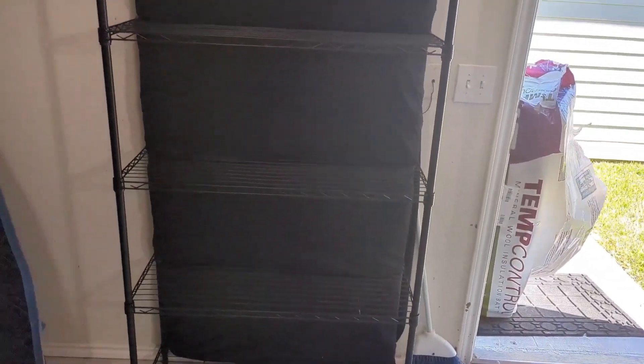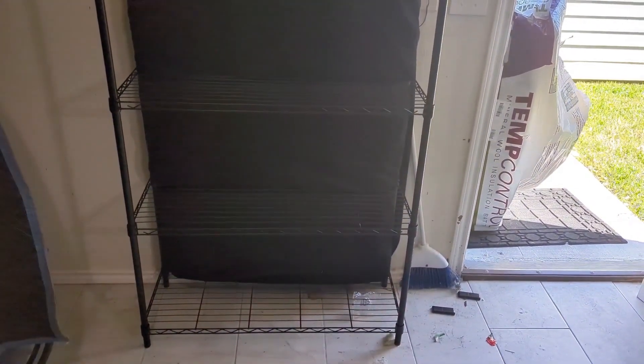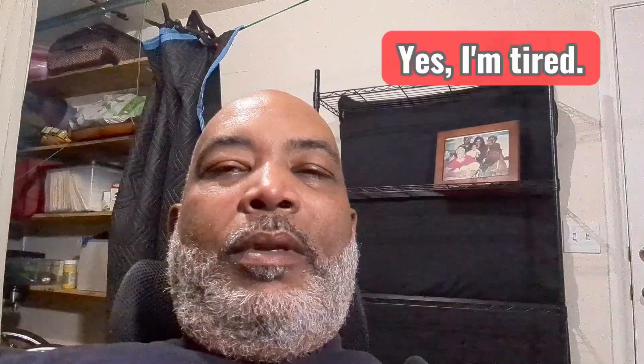And here is my DIY acoustic shelf. I gotta say it looks better than that hanging blanket. Well, it ain't perfect y'all, but my studio's gonna get a little better every day. And it doesn't sound bad, does it?